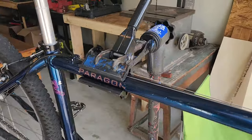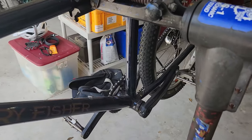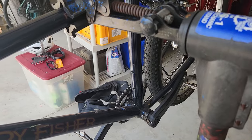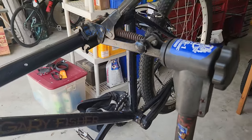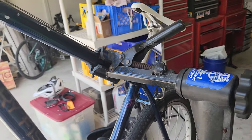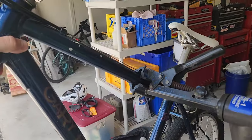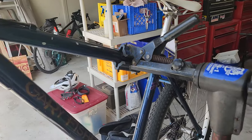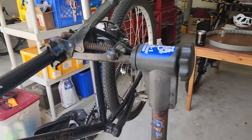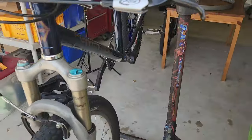Now the one thing I will say that's not super great about this — and maybe it can be fixed if you were to replace the cone — is it can't hold a ton of weight. So if you loosen this and turn the bike at some weird angle, and you tighten it super tight, it might hold it or it might slowly droop. But if you have it at normal angles, it's pretty solid. Just a word of warning about that.